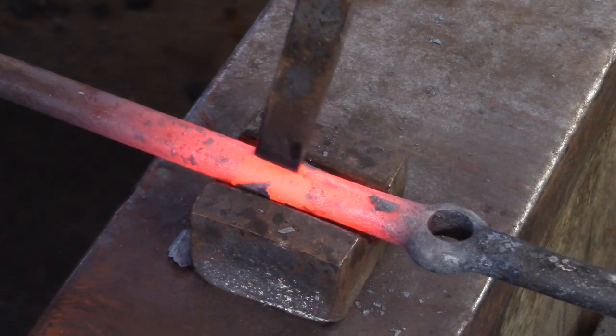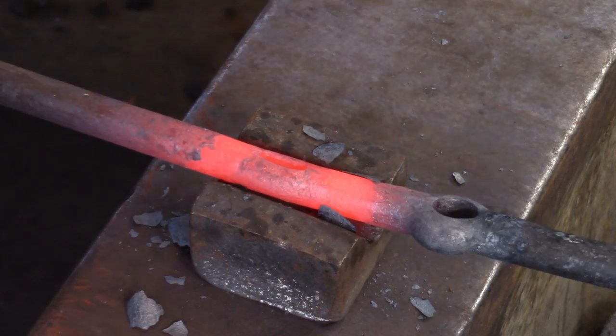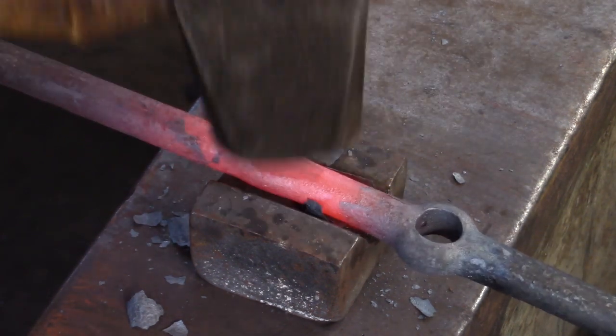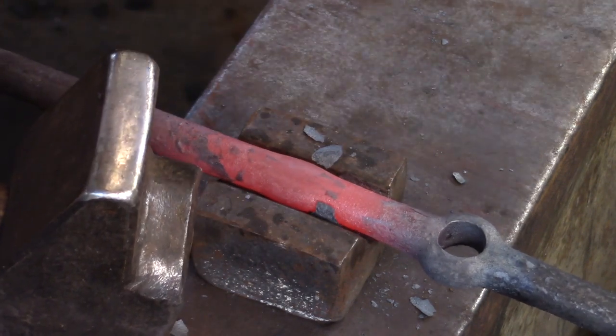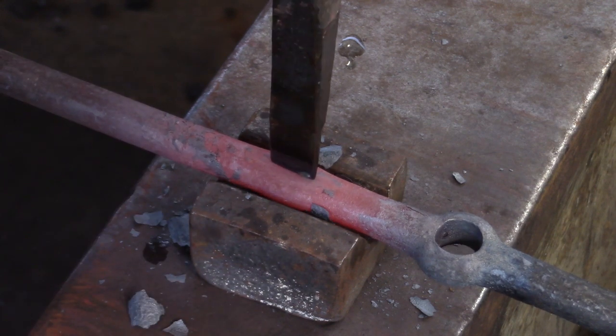In this example I'm going to omit the upset and just proceed to punch and drift the parent bar in a half round bottom swage. When punching from both sides, I use the swelling created by punching from the first side to landmark my punch on the second side.